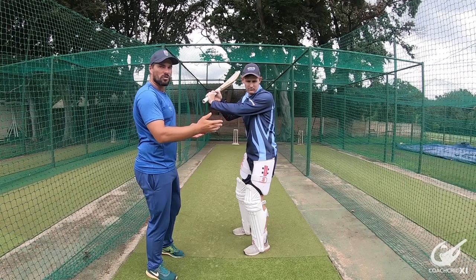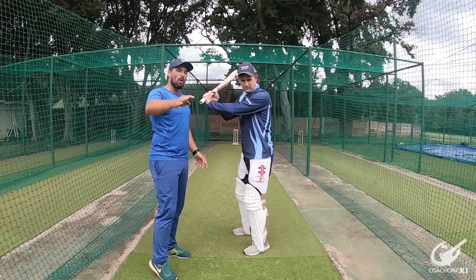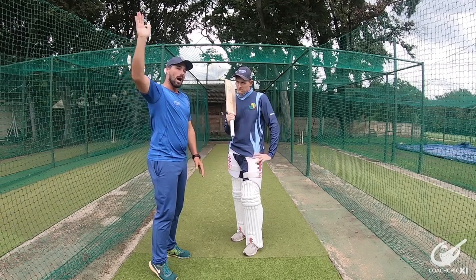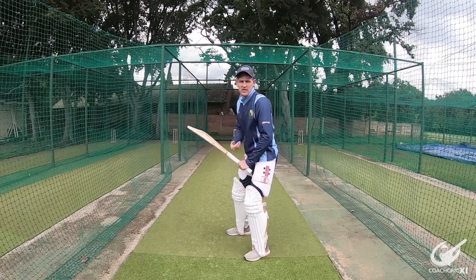The bigger the swing of the arms, the more power we're going to generate. We don't want to roll our wrists through the ball, because that loses power by stunning the ball into the ground. So if we get our hands high enough, we go from a high to low trajectory, hitting the ball downwards. Now a quick demonstration on what Byron's just told you guys.